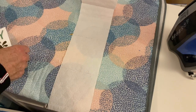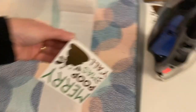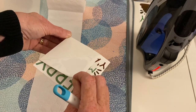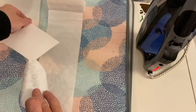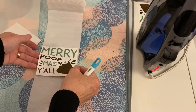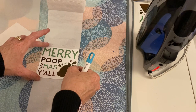Now I'm going to lay out my toilet paper and pop the design on and position it where I want it. I'm peeling off the backing paper — always remember with this paper you don't need to mirror your design, just print it as you would any design. And I'm placing it now where I want it.